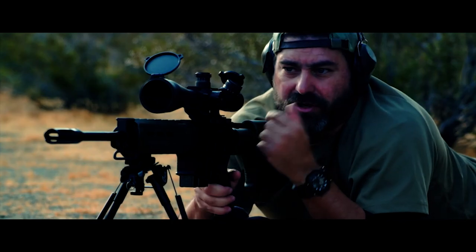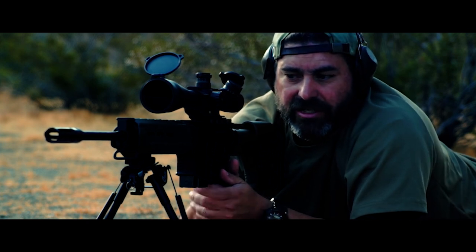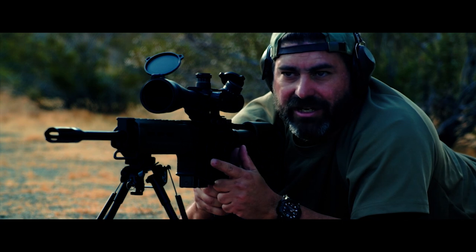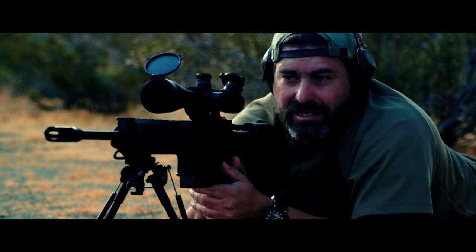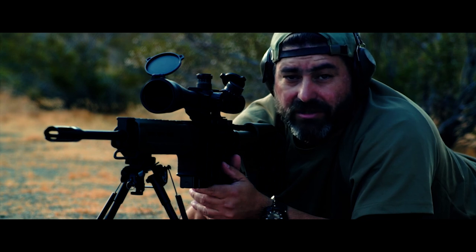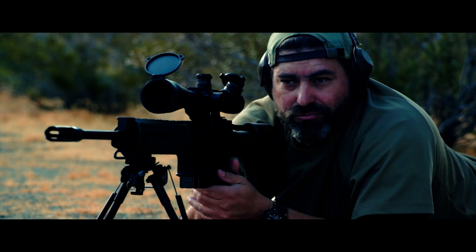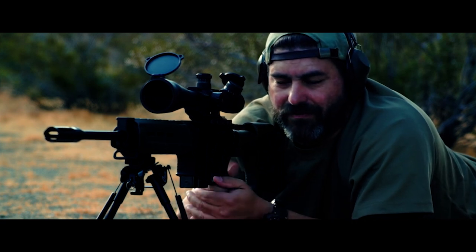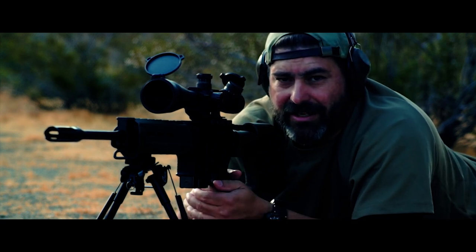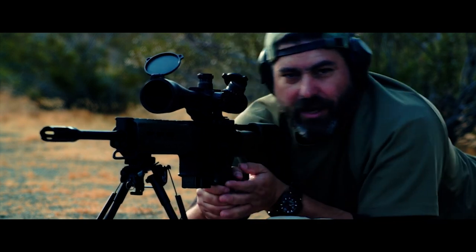Another story: I found months later, as I was cleaning this after a range session, that the muzzle brake was loose — it hadn't even engaged the crush washer. So I wonder if that's what's going on here. It's very interesting. Let me pack it up, get this thing to the shop, and I will get back to you.